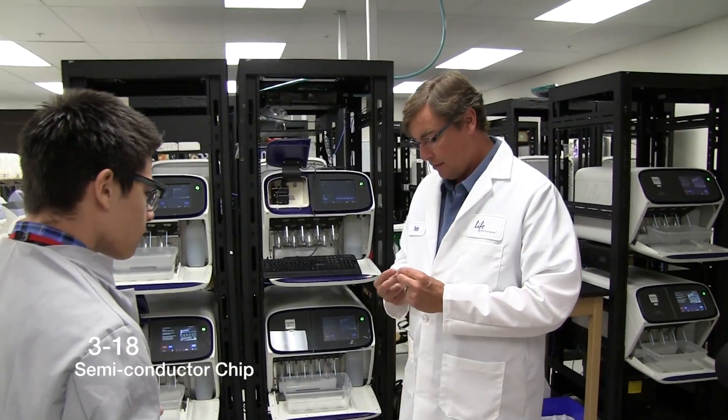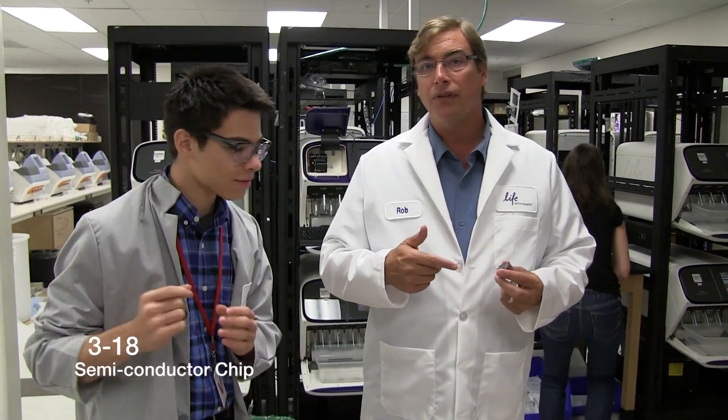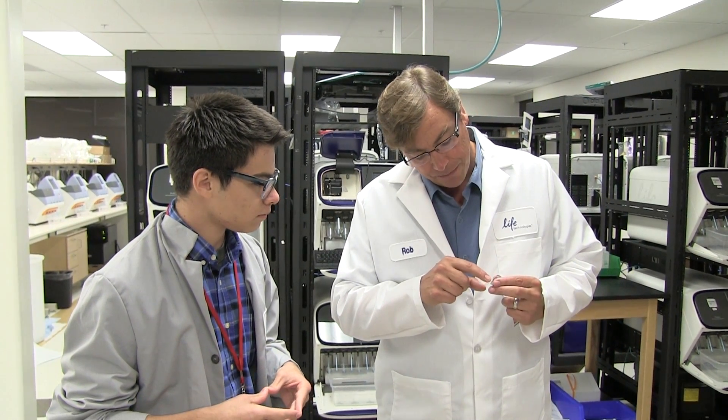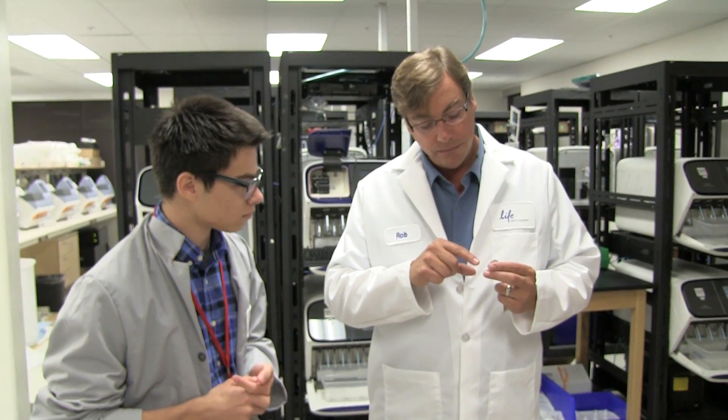This is the 318 chip — just like the type of chip in your phone, except instead of detecting photons like when you take a picture, it detects protons. On the 318 chip, in that little footprint area, we have about 1.2 million wells — some very tiny little wells. You take a bead that has DNA on it, insert them into each of those individual wells, and then sequence them within the well.